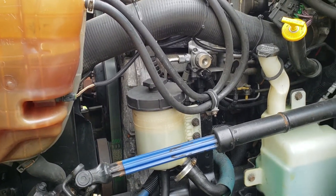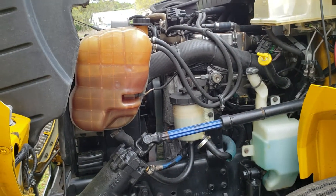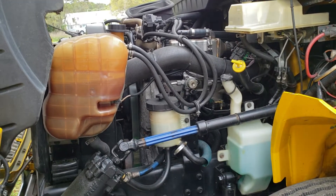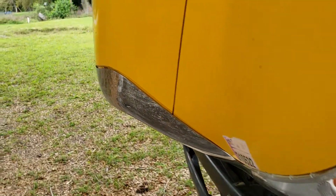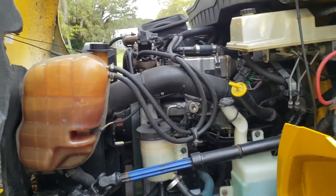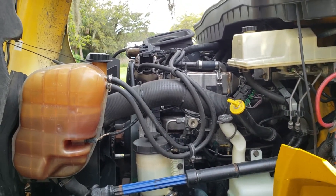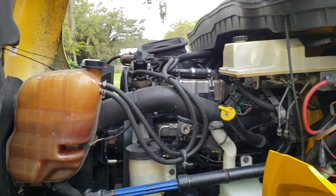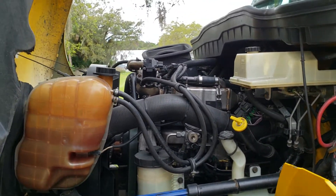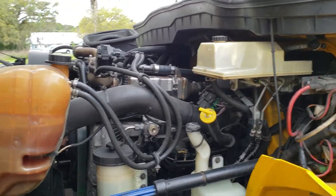The oil this truck takes is 15W40. I use Rotella or Mobil Delvac — they're pretty good. I would advise against using synthetics unless you have lots of money, just because it still deteriorates and the oil change intervals on diesel motors — the oil doesn't burn that much, it just soots up.